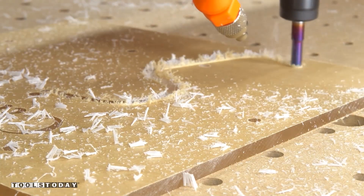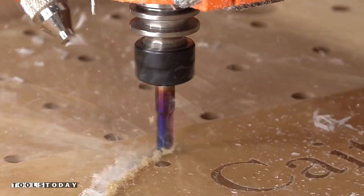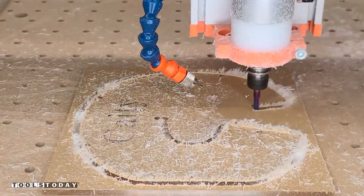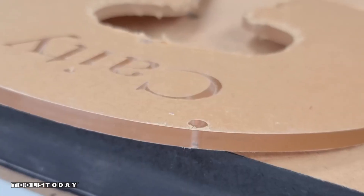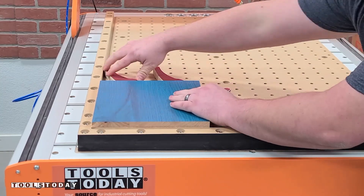We went through at a ¼-inch depth per pass, cutting through the acrylic in a single pass. This bit did an absolutely amazing job — going through without melting at all at over 100 inches per minute, with a beautiful finish on the edge. Couldn't ask for a whole lot better. Now we can turn our attention to the wood.